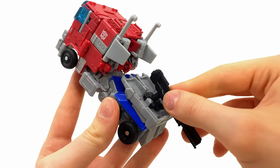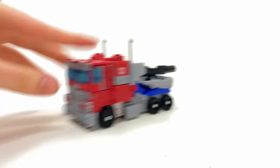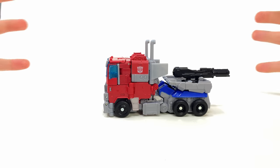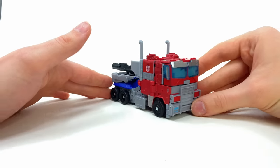In terms of weapon storage, you take the blaster and smack it into the trailer as you'd expect. And all six wheels are pinned on, meaning he has no problem rolling out into battle. I think going forward, all mainline Voyagers, Deluxes, or Leaders should have pinned on wheels because they are just so much better than mushroom pegs in my opinion.